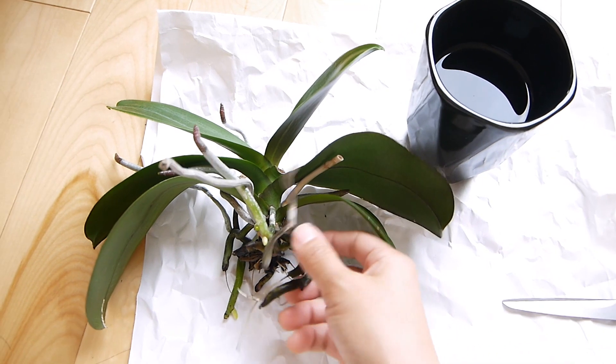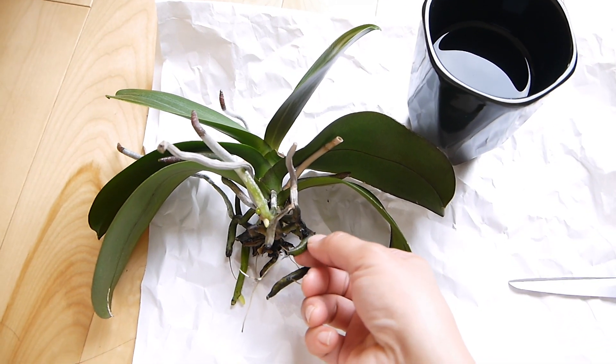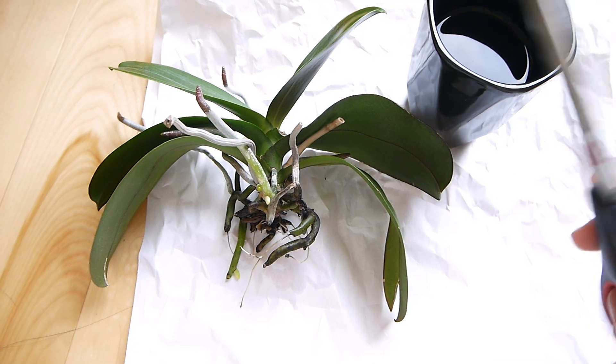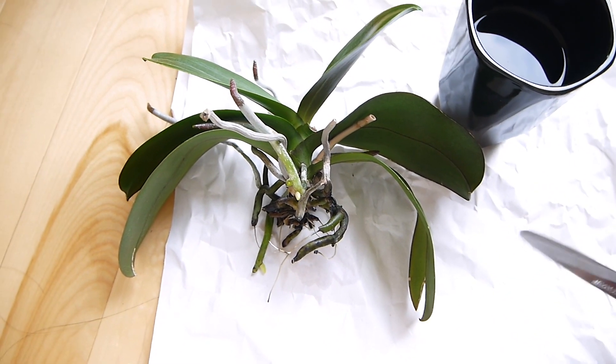I've kept this on the windowsill and really it does not smell at all. With the sun, sometimes you get some sliminess — the roots get a little slimy. But what you can do is run it under the tap and rinse it off.